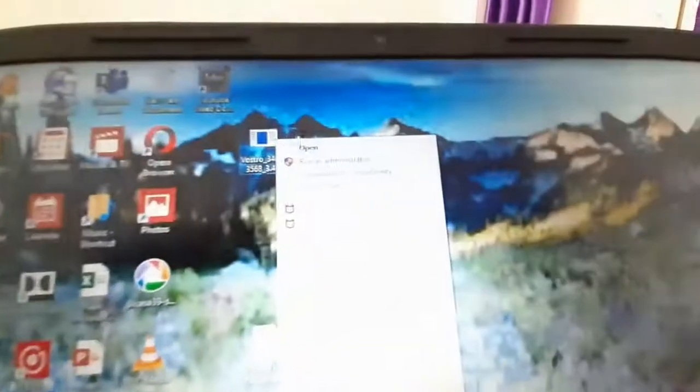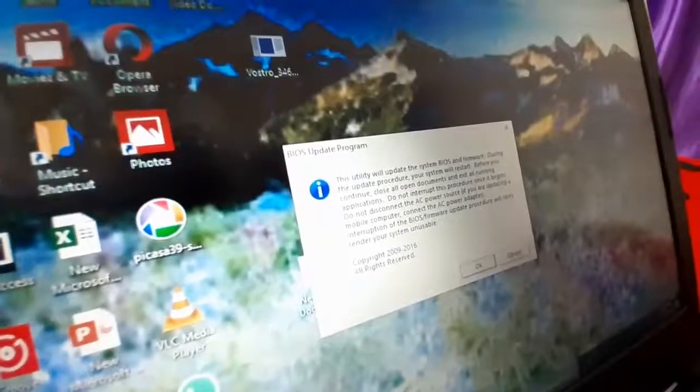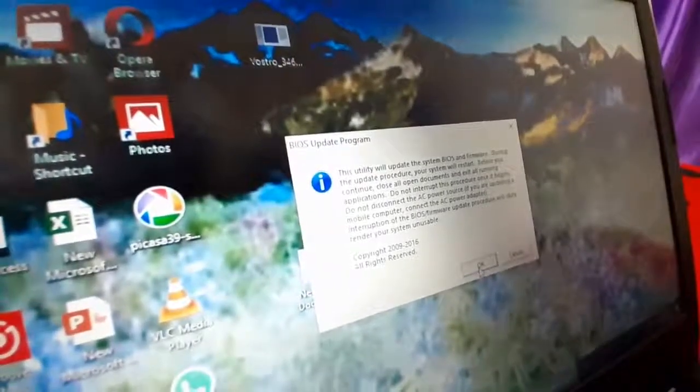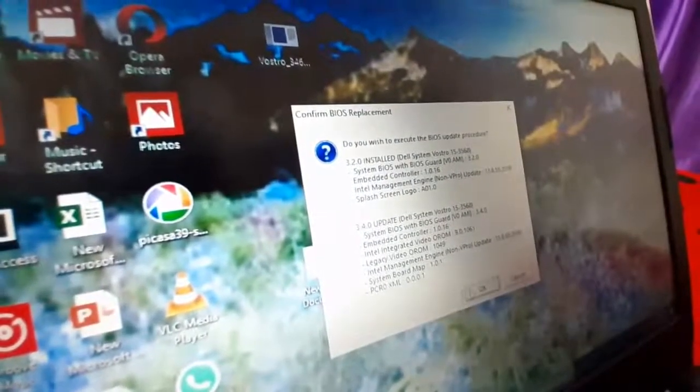Close all background processes — I have closed everything, nothing is open. Right-click the downloaded file on the Desktop and click 'Run as Administrator'. Then click OK.